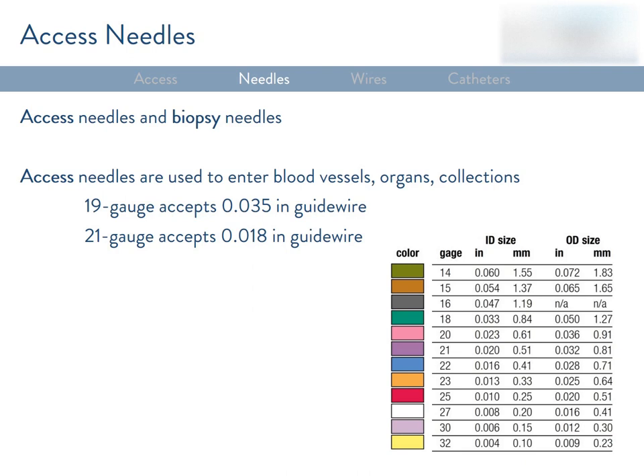The measurement system in IR can be pretty confusing because there's a different unit used for every tool. For needles, the outer diameter is measured in gauge; the thickness of a wire is measured in inches; the outer diameter of a catheter is measured in French; and balloons and stents are measured in millimeters. A useful rule of thumb: 19 gauge is about 0.038 inches, or about 3 French, which is 1 millimeter. Remember, you divide French by 3 to get millimeters. Keeping that in mind will help you decide which tools can be used together.